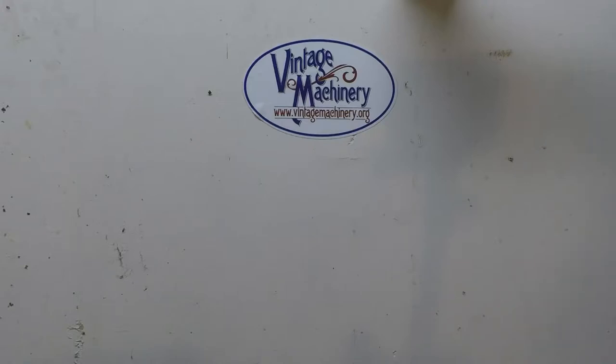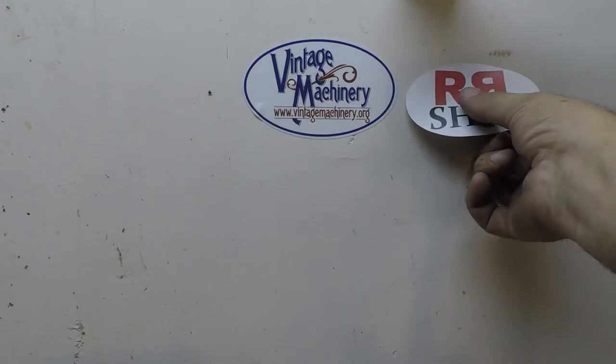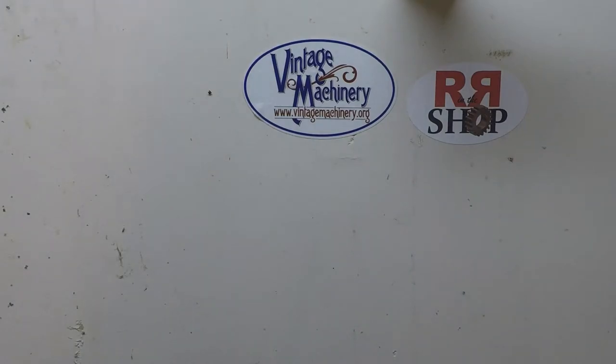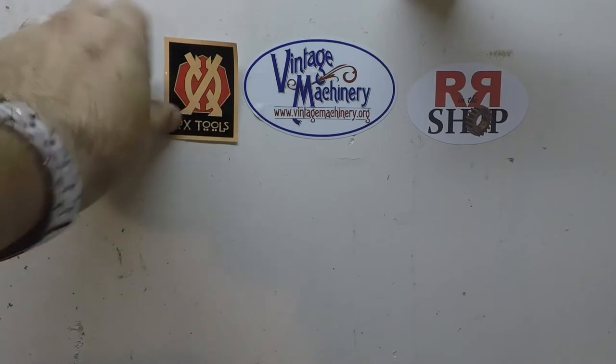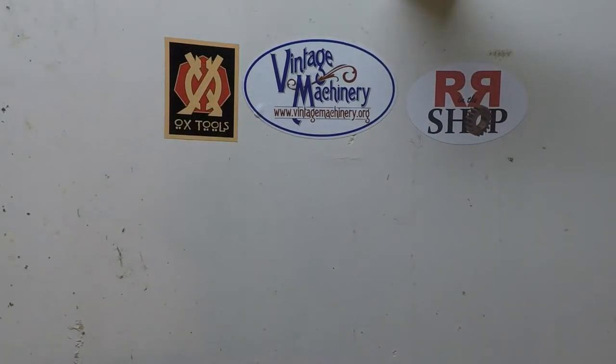Alright guys, you can see I've already got one here from Keith Rucker over at Vintage Machinery. If you don't watch his channel, you're really missing out because he puts out really good content. So the first one we'll put up here — there are aphids crawling around on the wall for some reason — but we'll stick Randy Richards up here, and we'll put Mr. Lipton's over here. I kind of try to keep it out of the firing line of the chuck. Just over here to the left there's a little bit of oil slung on this wall, so I don't want to get my stickers all messed up.